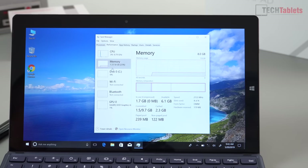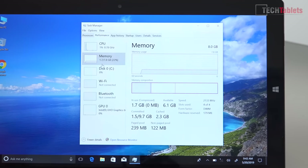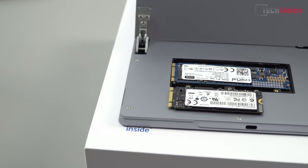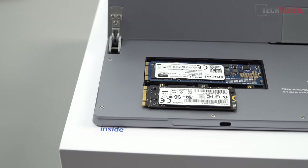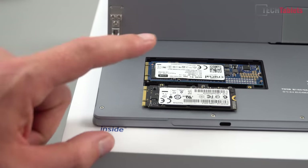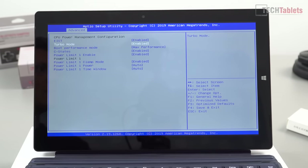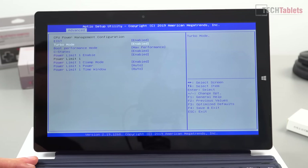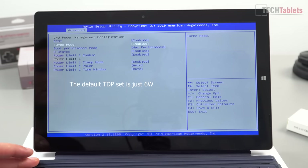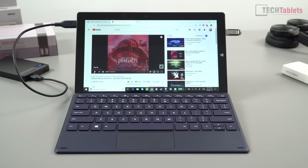Confirmed 8 gigabytes of RAM running in dual channel, verified with HW Info. The SSD slot can actually accommodate a larger 2280-size SATA 3 M.2 SSD, as well as a 2216mm one — more than I expected. There's also a completely unlocked BIOS including power limits, so you can go in and tweak settings if you want to change the defaults.